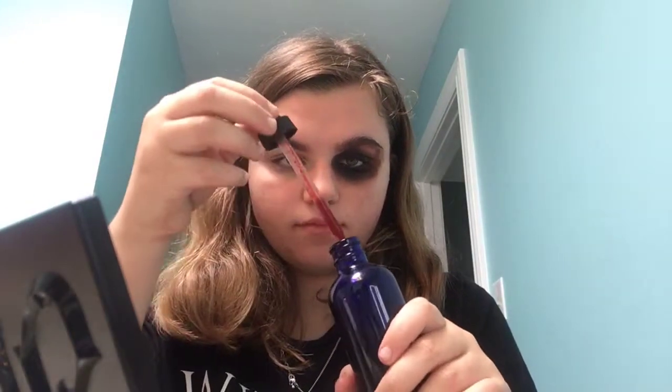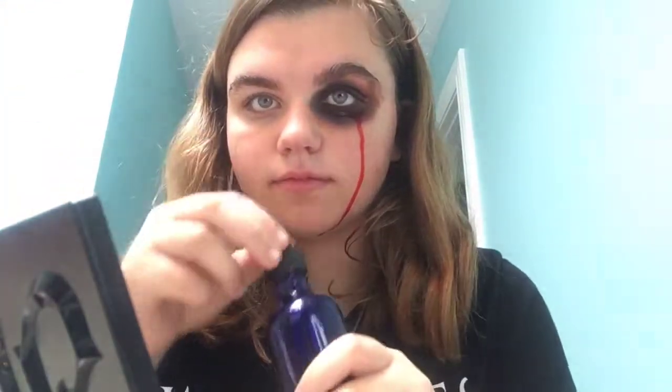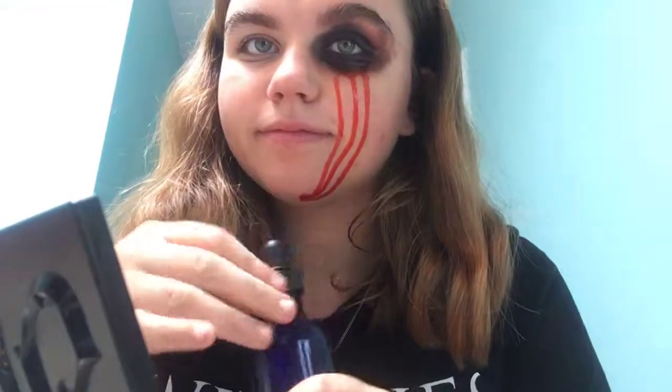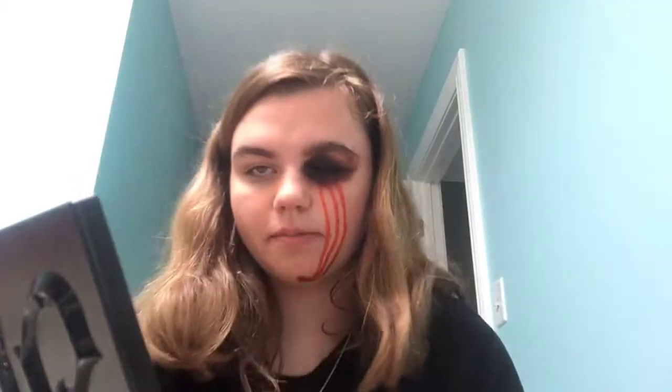And now it's time for the fun part — fake blood! It's so cold. This is a really fun idea if you want to scare your friends and freak your family.